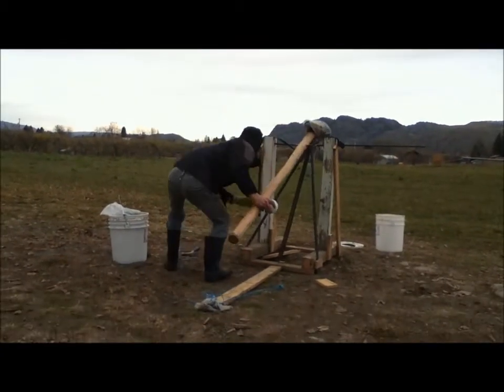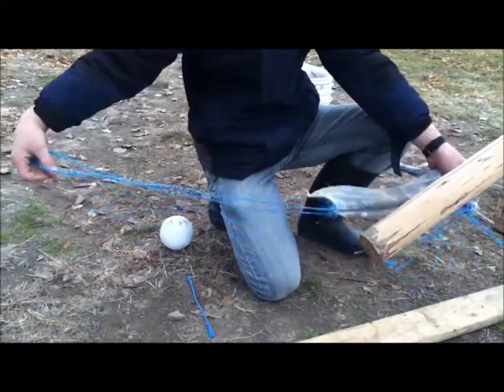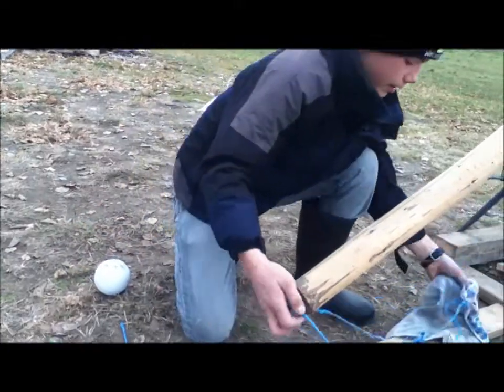Five, four, three, two, one. This ball doesn't work quite as well as the other one that I just shot, but I'm just going to try this and see if I can make it work better.